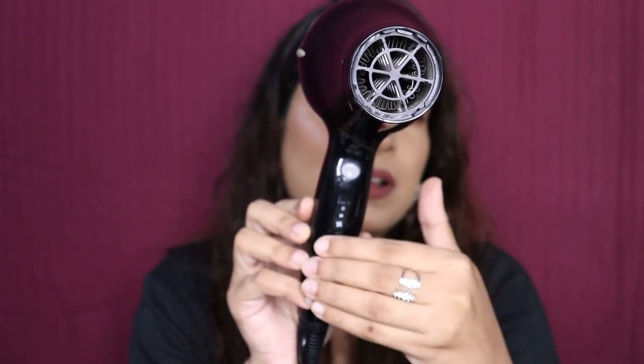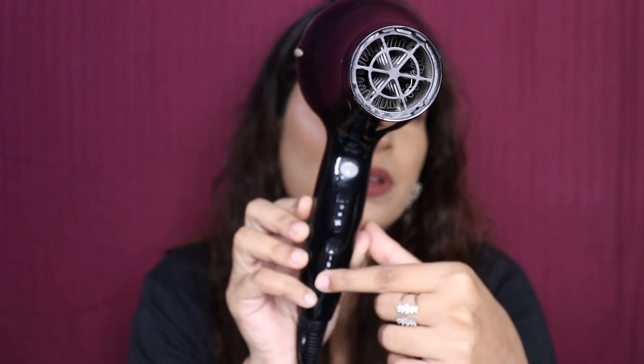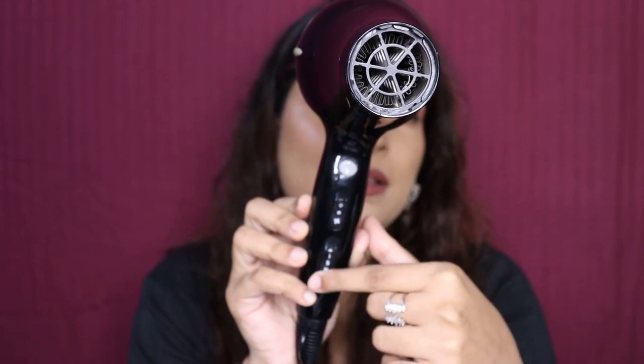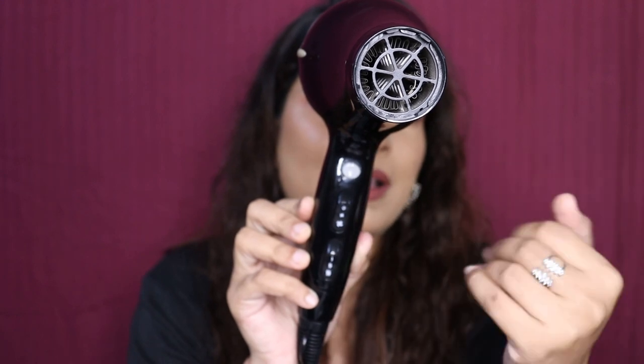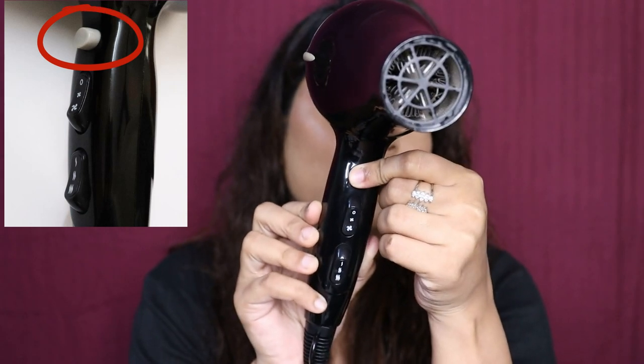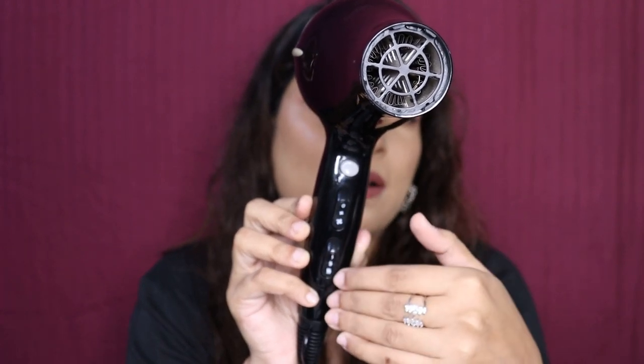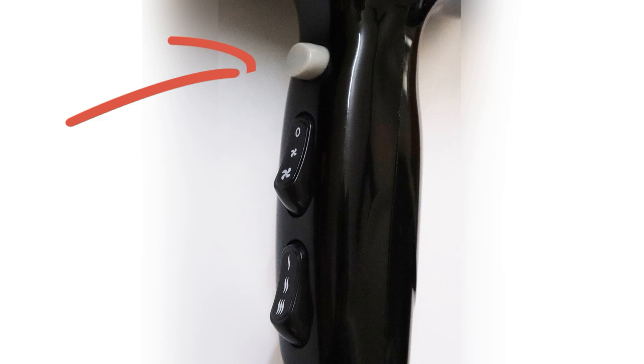When you choose any of the functions — for example, I have put the speed and heat on the highest setting — and meanwhile you want cool air, then press the cold shot button. You have to be careful with it: if you leave it, you will immediately go back to the previous setting. So when you have finished hair styling and want to set it, use the cool shot button immediately. Because of the cooling effect, whatever style you have given will be intact.